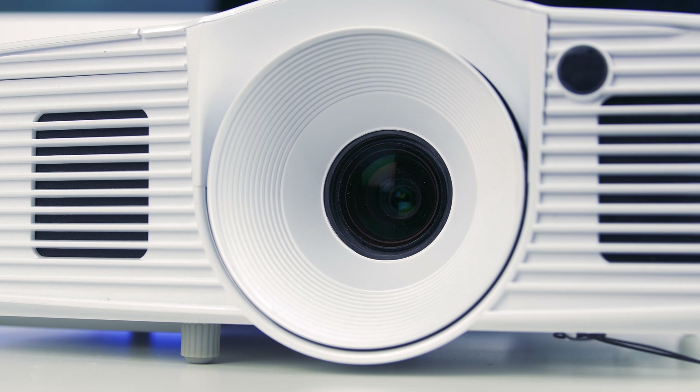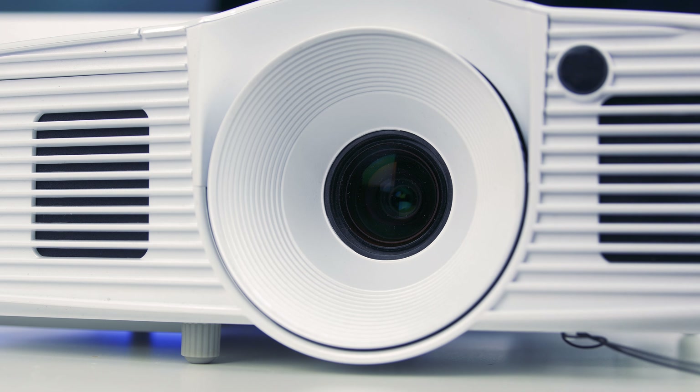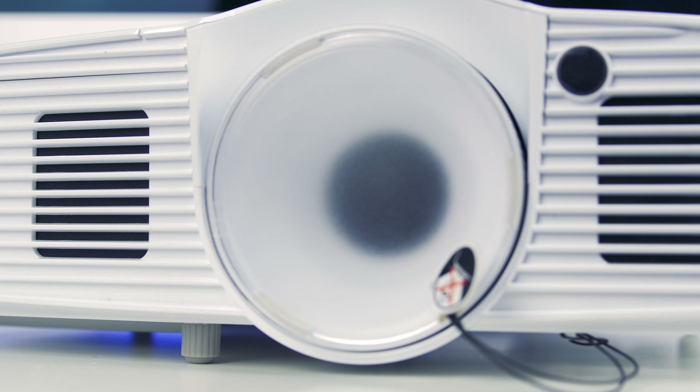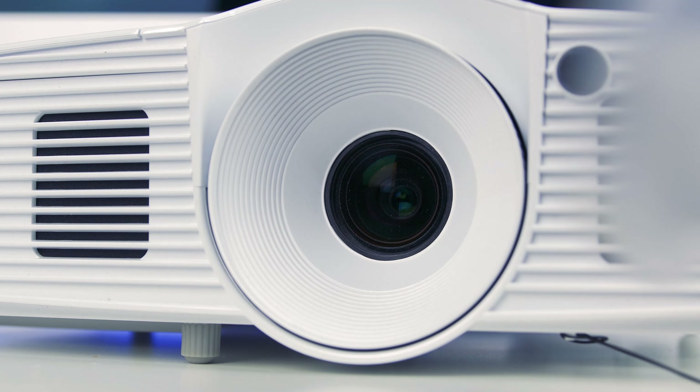Key things to note: it's a native 1080p DLP projector with a 3000 ANSI lumens bulb, and a massive 30,000 to 1 contrast ratio — which coincidentally is what I've got on my television, so that says it's got a really good range. The lamp included gives you a potential 8,000 hours, which is 10 years. You're more likely to upgrade to the next generation of projectors than change the bulb. You've also got dynamic, eco, and bright modes, with bulb life varying from 8,000 to 4,000 hours depending on the mode.